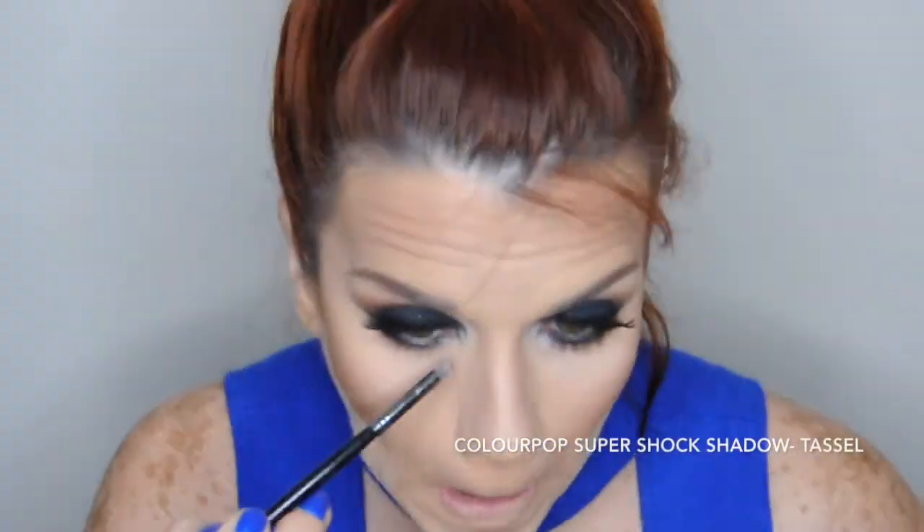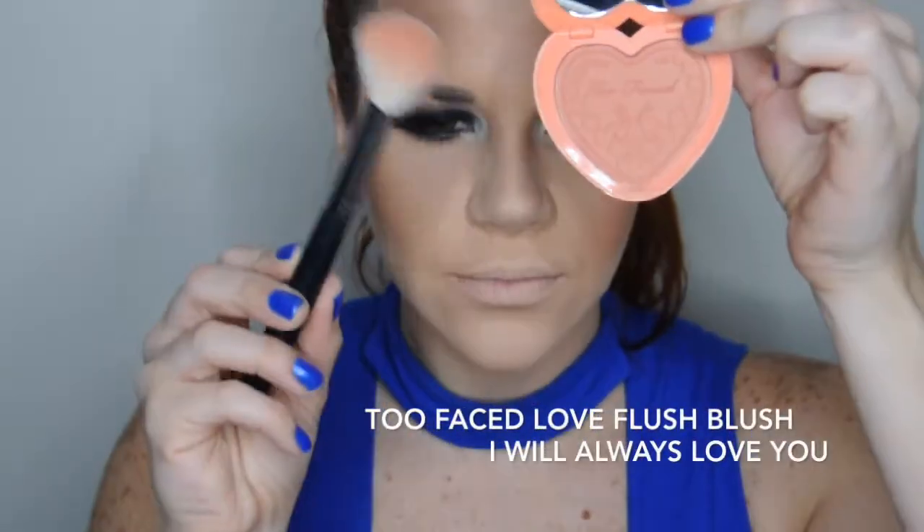Ahora difumino para que se una el tono de transición y la sombra negra. Procedo a iluminar mi lagrimal con esta sombra en el tono Taseo. Barro el polvo que usamos para limpiar los contornos — que es el baking. Ahora voy a darle color a mis mejillas con este blush en un tono durazno.